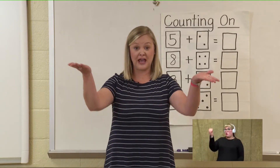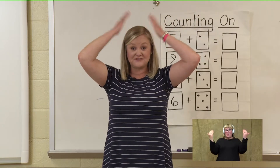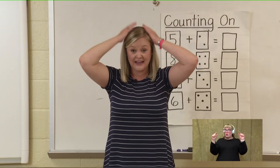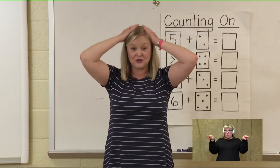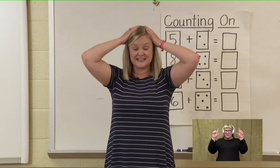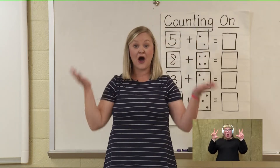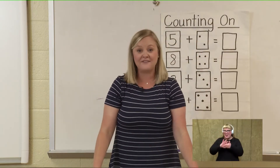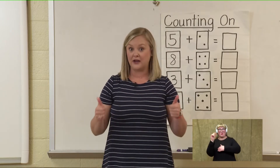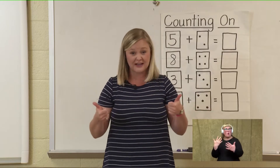Let's pick up twelve and see if we can go all the way to thirty. Pick up twelve, put it in your head. Twelve, thirteen, fourteen, fifteen, sixteen, seventeen, eighteen, nineteen, twenty, twenty-one, twenty-two, twenty-three, twenty-four, twenty-five, twenty-six, twenty-seven, twenty-eight, twenty-nine, thirty. Awesome counting! We haven't counted above twenty so far, so next week we are going to be working towards counting to one hundred — we've got to get that practice in.